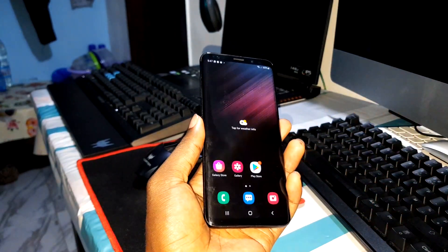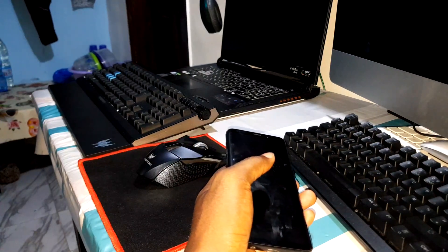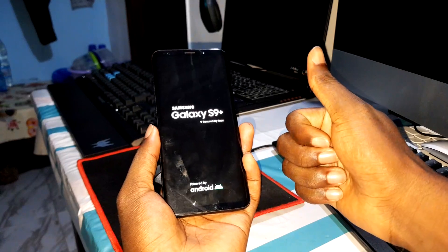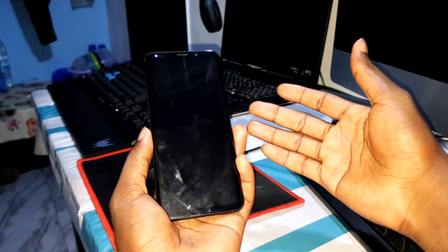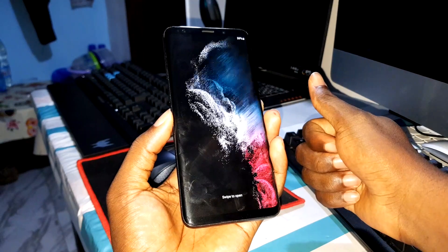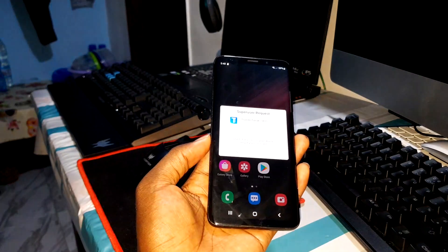Now I want to test the reboot speed — how fast is the boot speed? Let's test. Power button and we go. Counting: one, two, three, four, five, six, seven, eight, nine, ten, eleven — oh! I think that's almost 12 seconds or maybe 30 seconds, I'm not sure. Okay, you have the answer here.